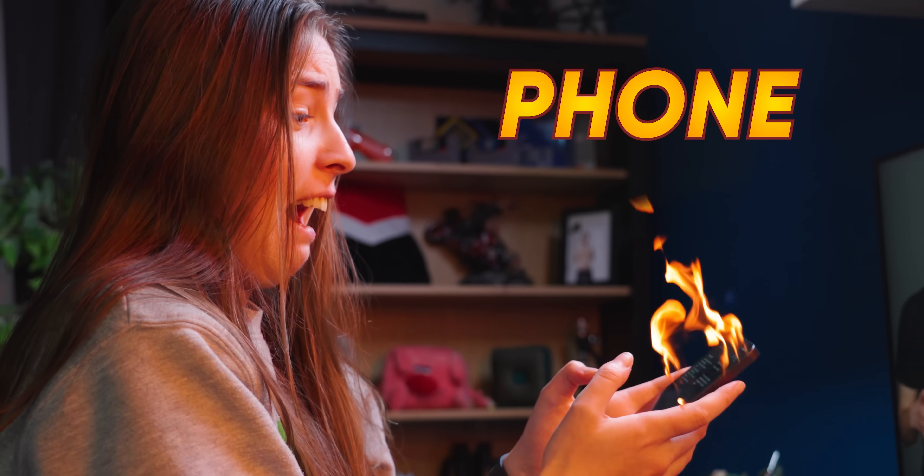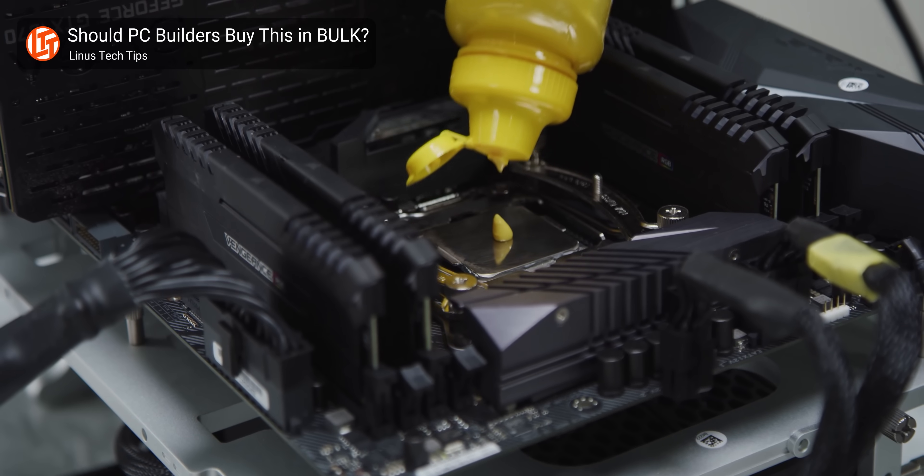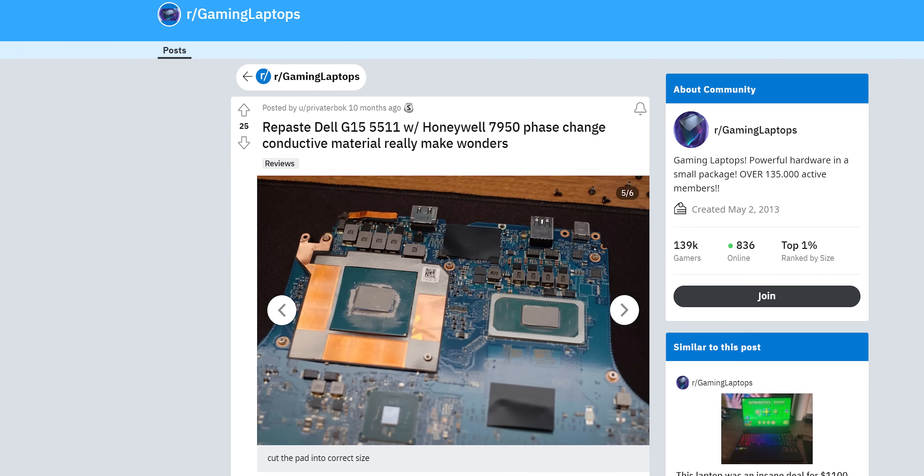Whether it's your laptop, your PC, or your phone, personal electronics get hot, and we're always looking for new ways to make them more comfortable to use, which led us to a fascinating new trend on Reddit.